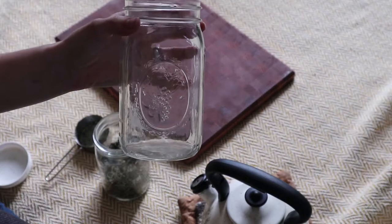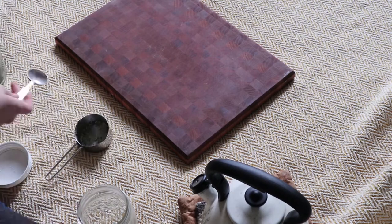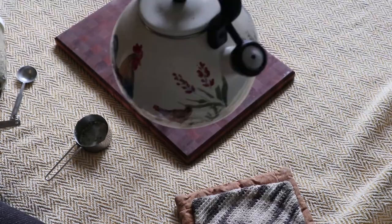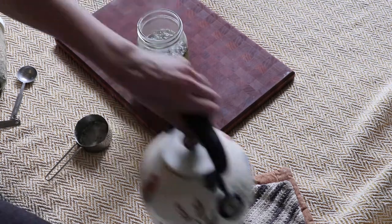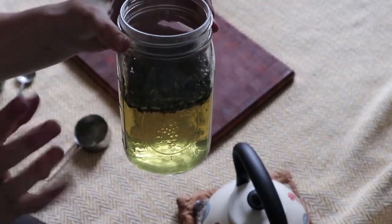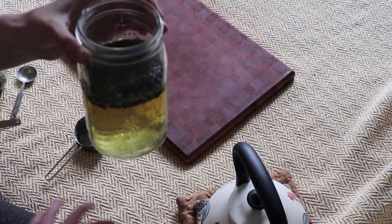Now I have another empty mason jar and I'm going to take two tablespoons of our herb mix and put it in this one — just a little bit in the bottom. Then I have some boiled water and I'm going to add three cups of water to these herbs. So you do two tablespoons of herbs for every three cups of water. I can drink this over a whole day. I just make it, add my honey, and drink it through the day.